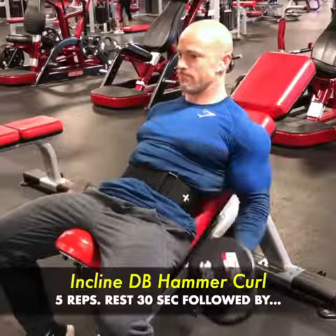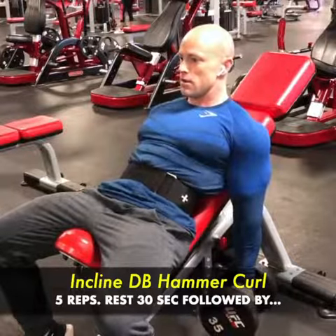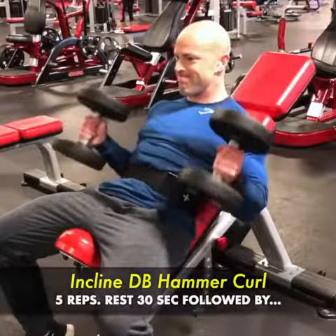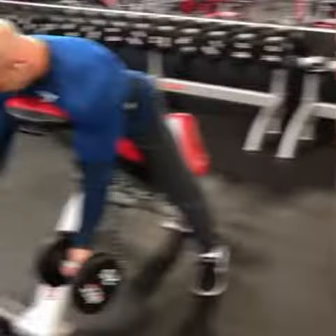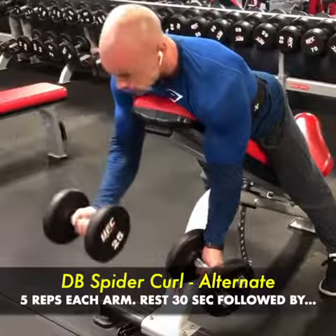Next I'm doing hammer incline curls, switching up the angle and attacking more of the brachialis and outer bicep head, with slow full stretches.